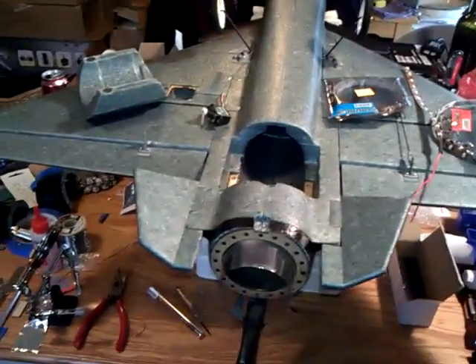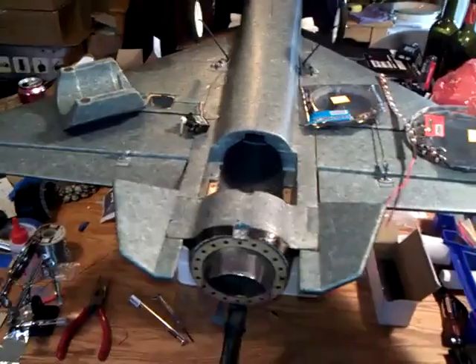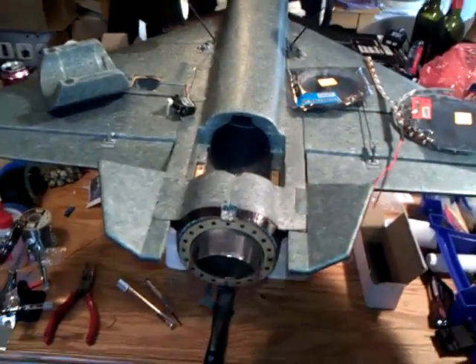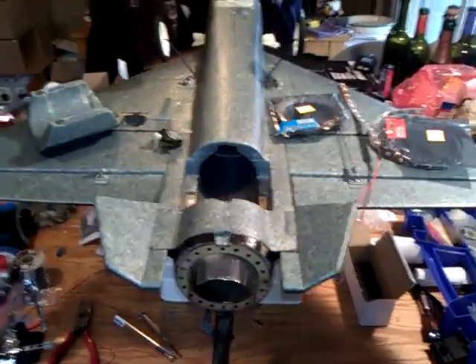I'm going to use that to give the afterburner effect, because the blue and red just make an awesome afterburner effect. I love the guys' videos online - everybody has the blue or everybody has the red, but you can really tell the guys that have mixed the blue, red, and actually white. If you put those three together, it's an amazing effect - you can see it during the daytime.